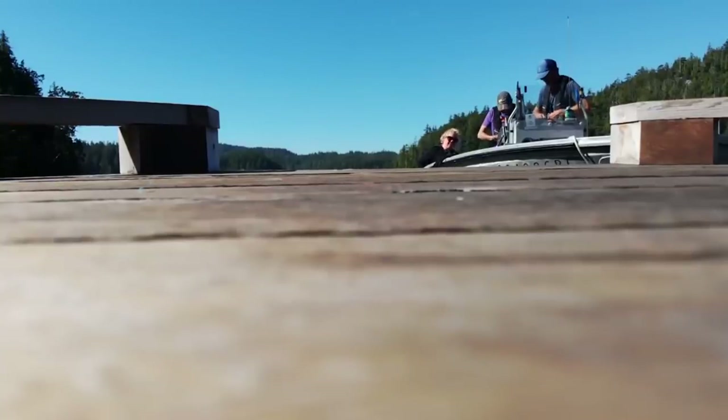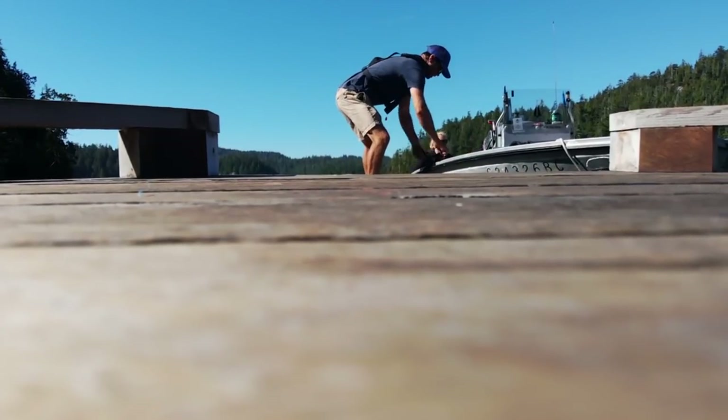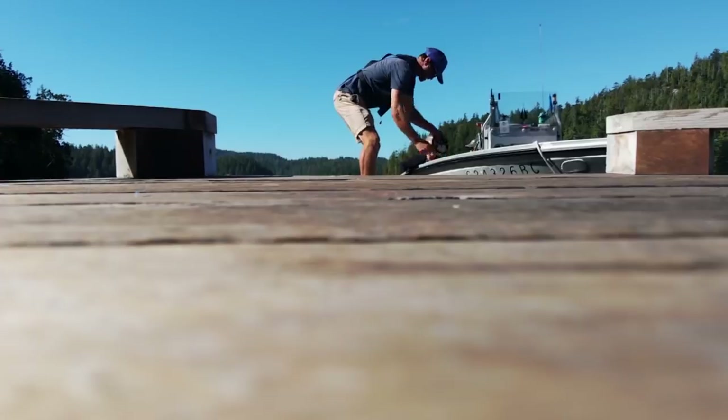We're in 12 feet of water here at its deepest. It's probably 6 feet deep right now. And we're okay to swim here? Absolutely.